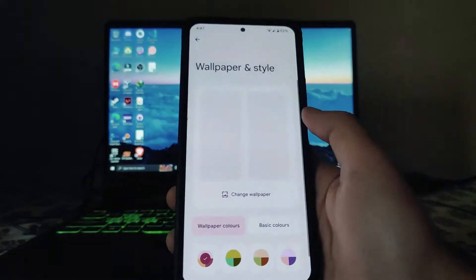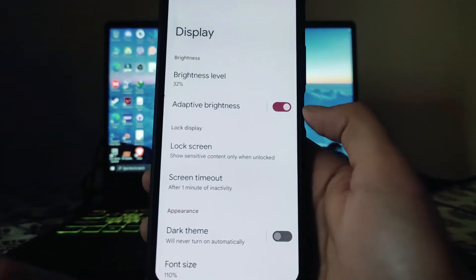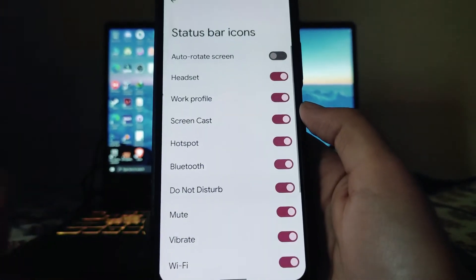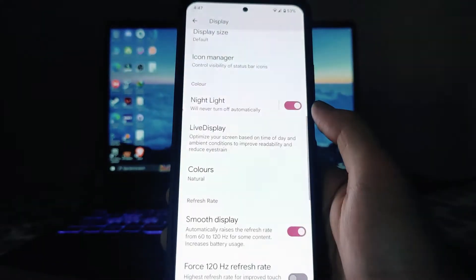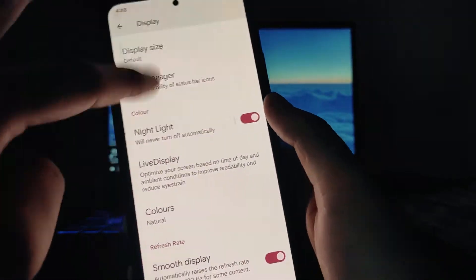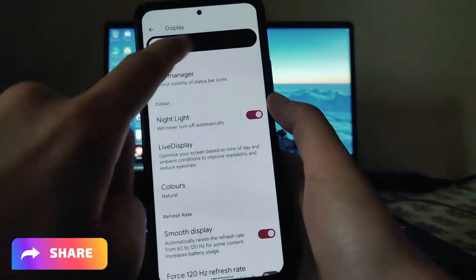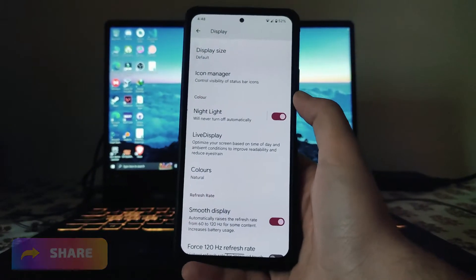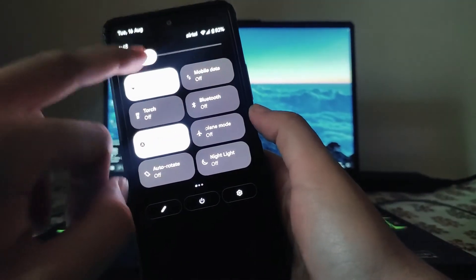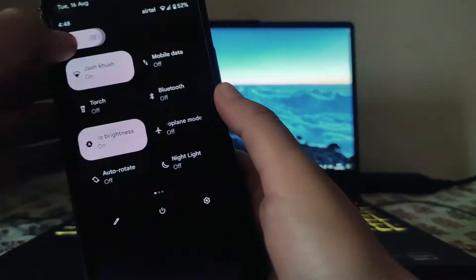Moving back to display options — adaptive brightness is available, lock screen dark theme, icon manager, and night light. However, night light is not working in this ROM. The brightness just gets very high when night light is turned on, and when you adjust brightness it goes back to normal, but turning it off again causes full brightness. Night light is not working in any custom ROMs currently.